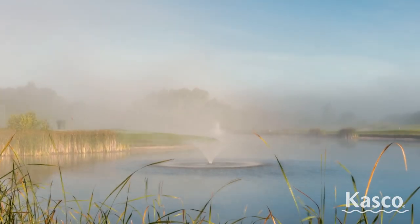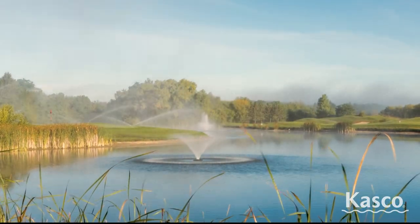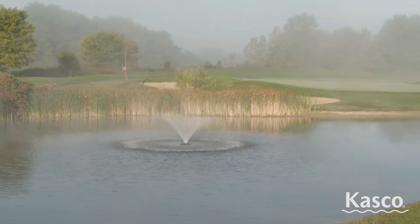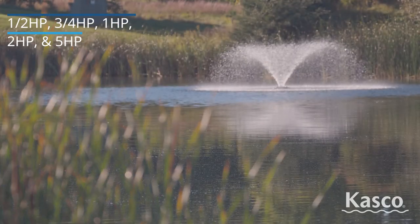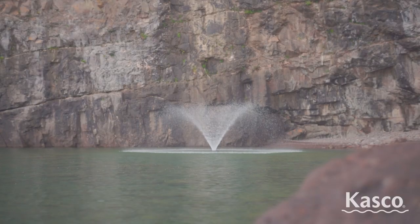Casco's VFX fountain line delivers superior aerating performance and a beautiful visual display. These units are efficient, easy to install and operate, and are perfect for any application. With five different sizes and up to 500 feet of power cord available, these VFX fountains create an elegant V-shaped pattern.